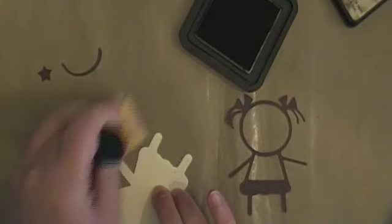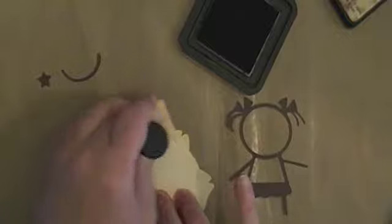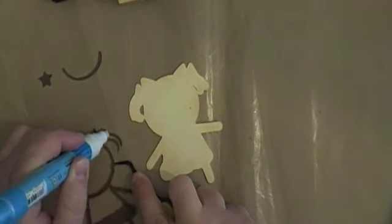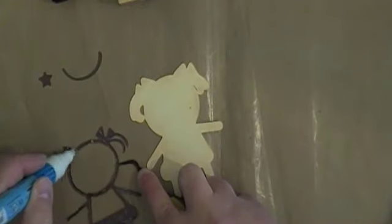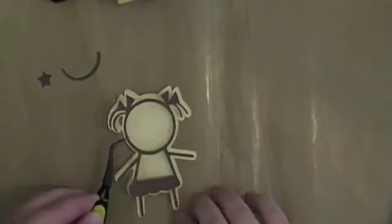I'm going to go ahead and put a little bit of ink around the edges of the shadow. I'm using the Tea Dye Distress Ink from Tim Holtz just to give it a little bit of color. Then using my two-way glue pen, I'm adding a little bit of glue around the girl so I can layer her on top of the shadow.